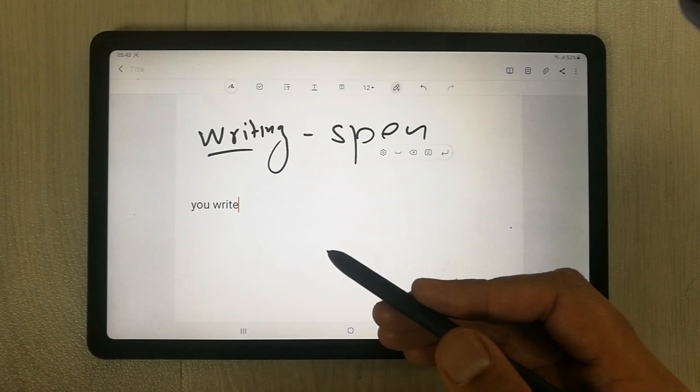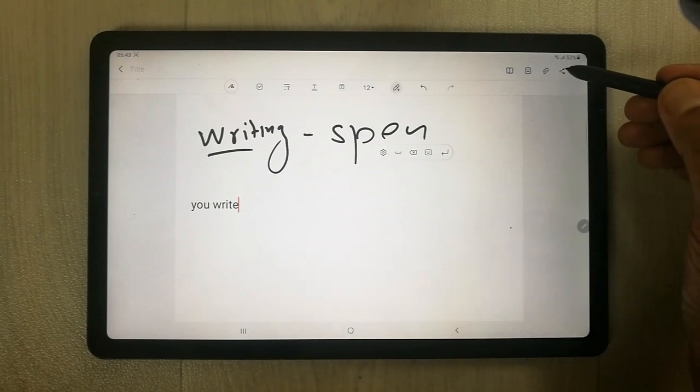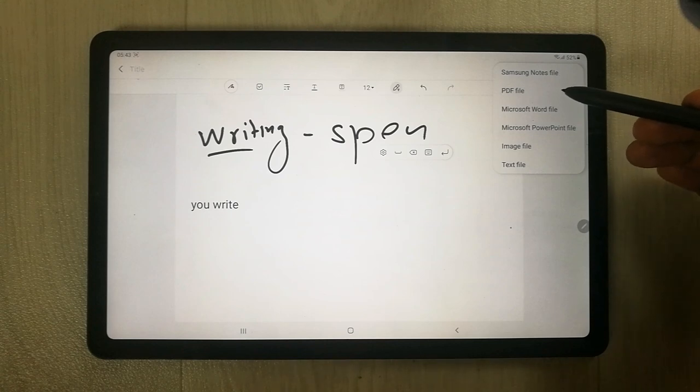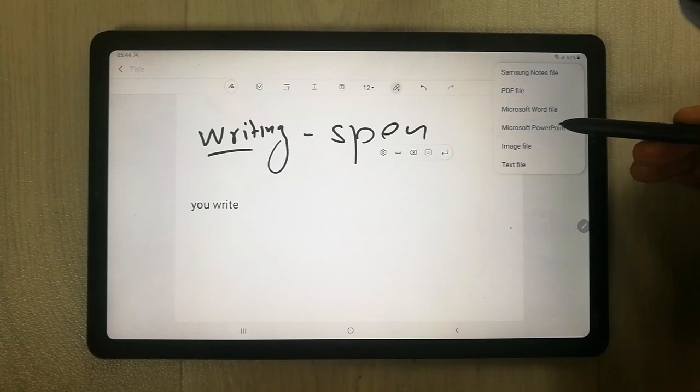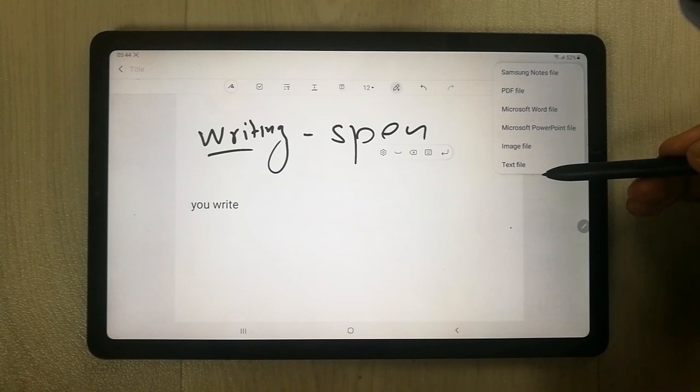The third most important thing in Samsung Notes is you can easily share it. You can convert it into a Notes file, PDF file, Word file, and PowerPoint file — which is really important for teachers. You can also convert it into an image file or a text file as well, so it gives you a lot of sharing format options.